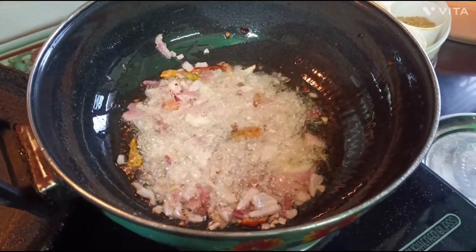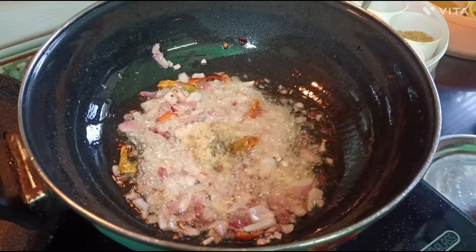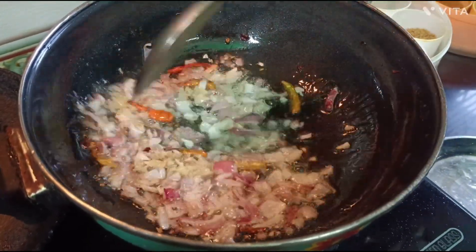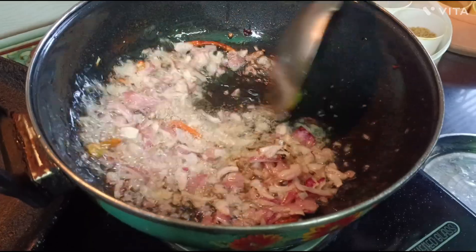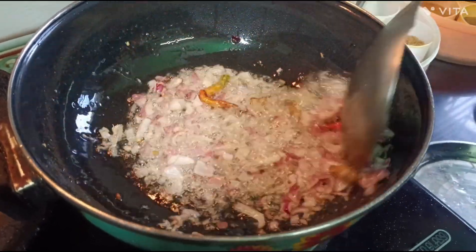After 1 to 1.5 minutes, we will add a crush on it and put it in well, so that it will get a good flavor.